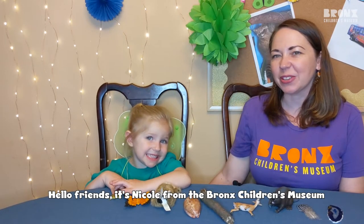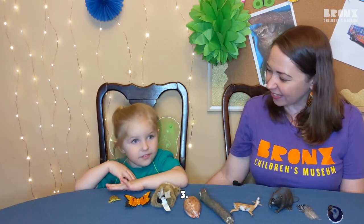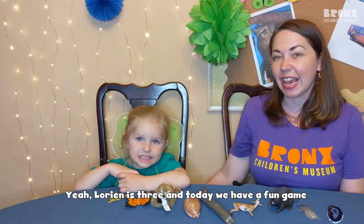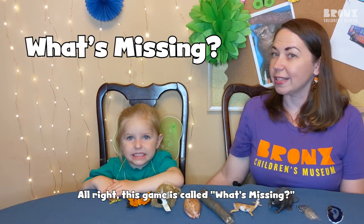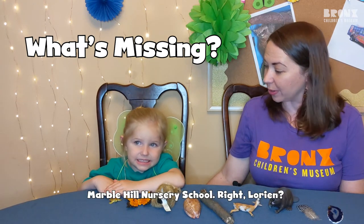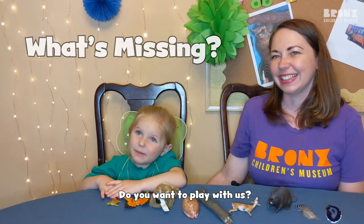Hello friends, it's Nicole from the Bronx Children's Museum and I'm here with my daughter Lorian. Lorian, can you say hi? Hi. How old are you, Lorian? Three. Lorian is three and today we have a fun game that you can do at home with your little ones. This game is called What's Missing and it's a game that Lorian plays at her school, Marble Hill Nursery School. Do you guys want to play with us?